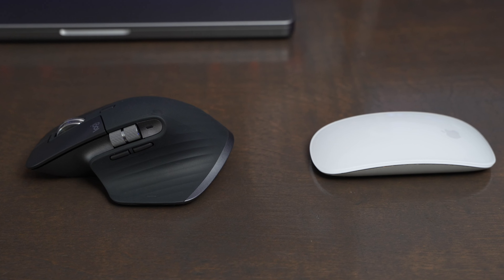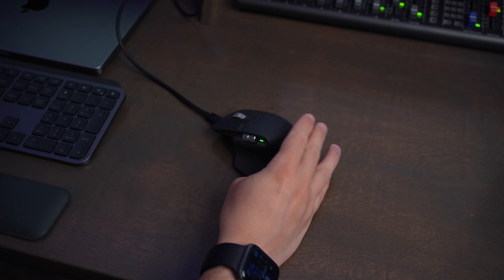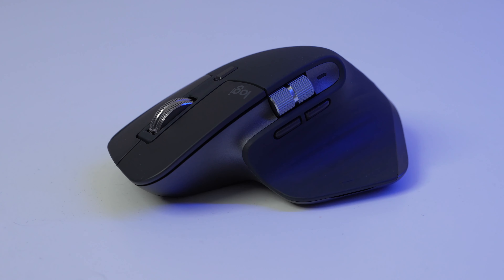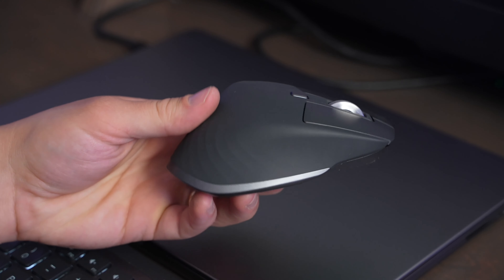The mouse is really easy to set up. When you're ready to pair it with your computer, just turn it on and then hold down the multi-device button on the bottom and that will activate Bluetooth pairing mode. If you want to assign a device to a different slot, just press the button until you get to slot one, two, or three — whichever one you want — then hold the button down and it'll allow you to pair for that slot. This is really useful because you can change from using it with your computer to an iPad seamlessly just by picking it up and pressing the button on the back.